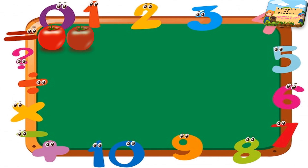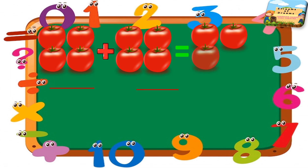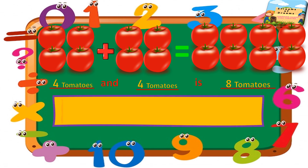We have two tomatoes — see how many tomatoes are there and keep counting them. Now I have some more tomatoes to add. Now let's see how many total tomatoes we have. The first one, there are four tomatoes, and we added more four tomatoes, so in total we have eight tomatoes.